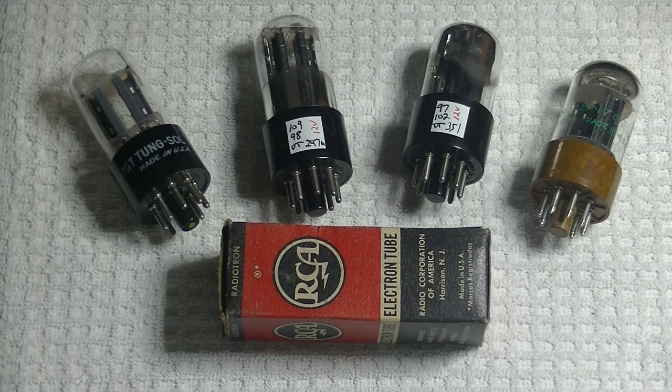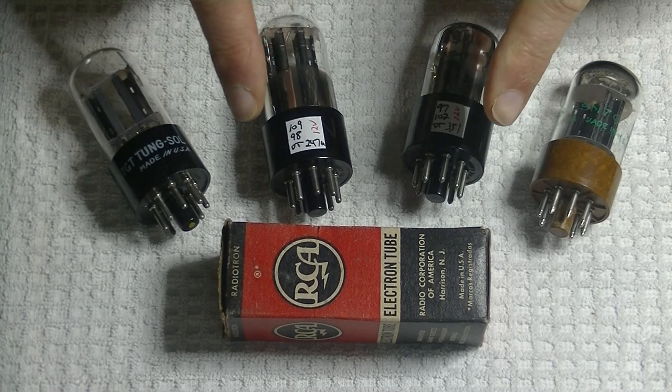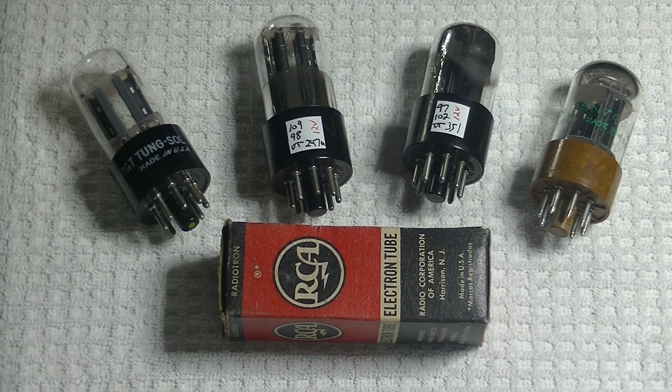Today we're going to talk 12-volt tubes, specifically the 12SN7. A 12SN7 is exactly the same tube as the 6SN7, with the exception that the required filament or heater voltage is 12 volts instead of 6 volts. The supplied voltage can be either AC or DC.